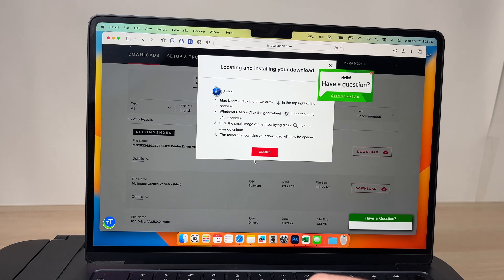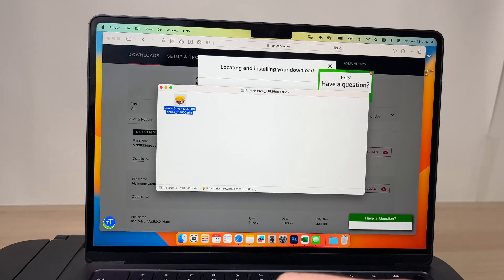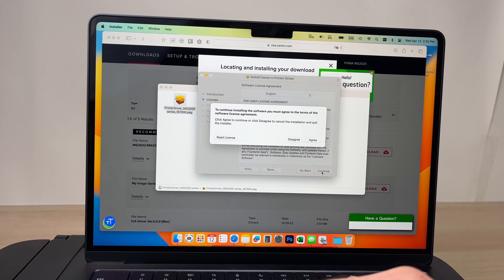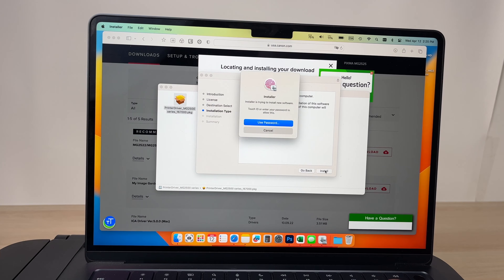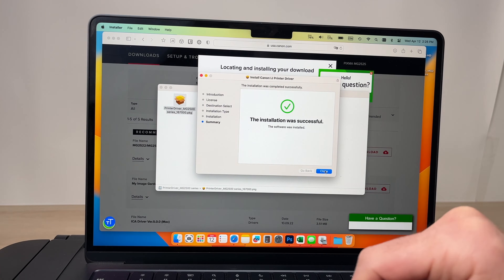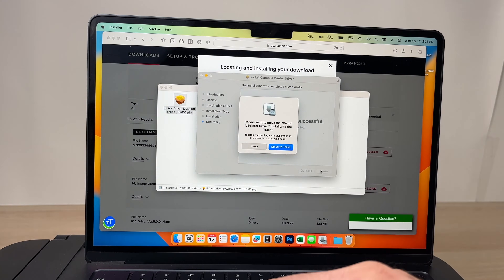Now it's downloaded. Go to your Downloads and open the file. Double-click on the downloaded file and when the installer appears, double-click on it. Click Continue, click Continue again, click Agree, then click Install. Use your Mac password or Touch ID to authenticate. The installation will complete successfully — click the Close button. You can move the installer to trash since we don't need it anymore.